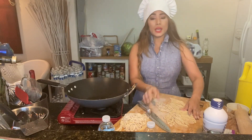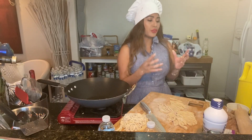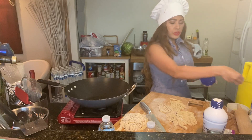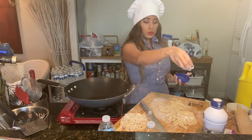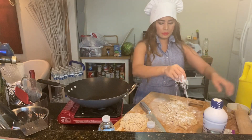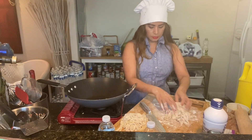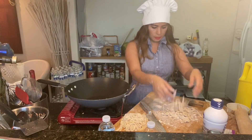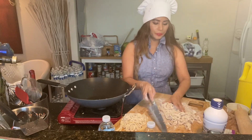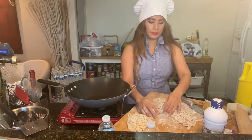So I showed you how to make the egg noodles and now I'm going to show you how to make nice crispy noodles. You don't want your noodles to stick together, so what you need to do is put flour or cornstarch on them.